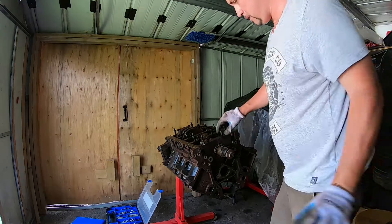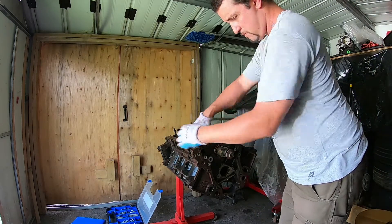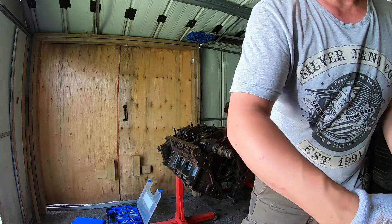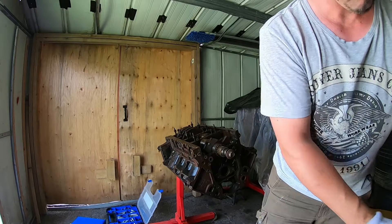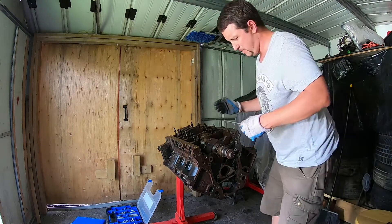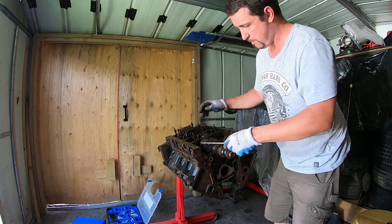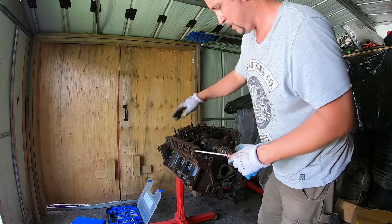That does not want to go for some reason. It'll probably be a little bit stiff - I don't think anything has been touched on the bottom end of this thing. I think that might just be the way the factory stamps those numbers on there. A little bit of a wiggle to get it in there.